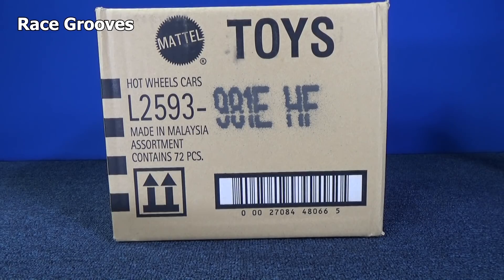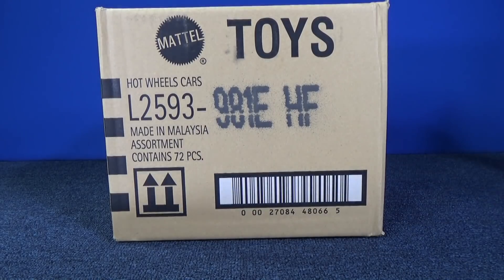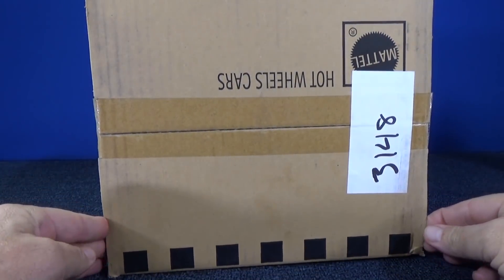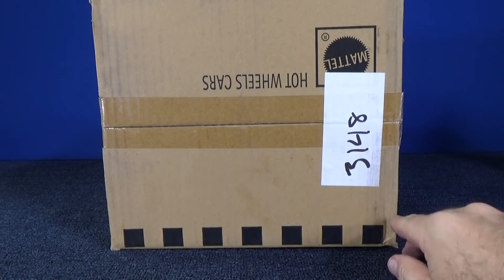Thank you for tuning in to another RaceCruise unboxing video. Here we have the 2019 E-Case. I started a new channel, RaceCruiseJr. It's for the younger crowd — basically focusing on ABCs but also involving toy cars.